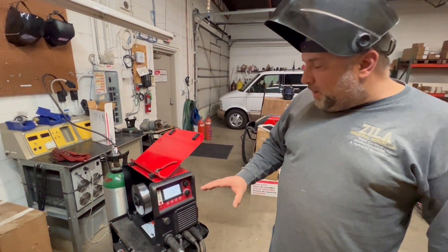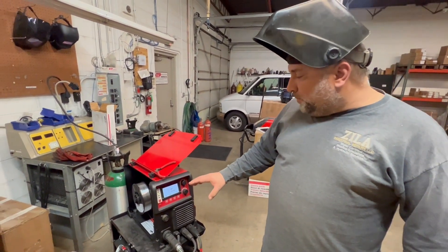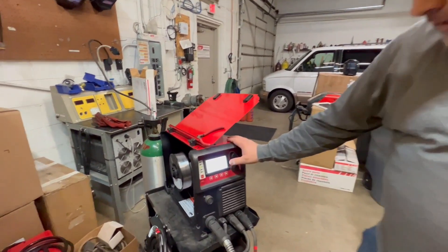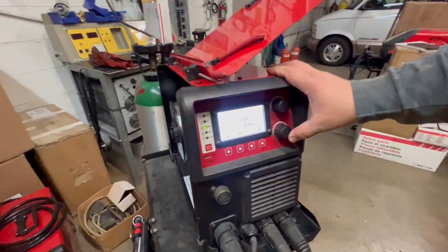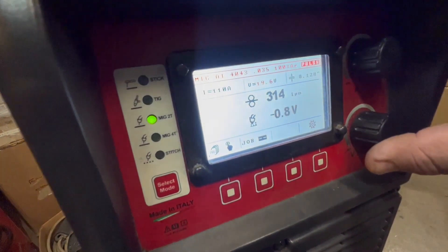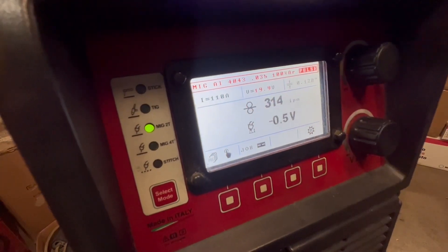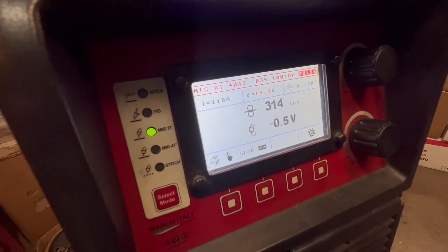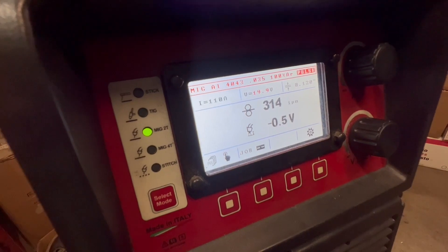Today we're welding some eighth inch aluminum coupons with 4043 wire. The machine is set up at 314 inches per minute and we trimmed the voltage down to negative 0.5 to shorten the arc cone up a little bit and focus it. Let's get to it.